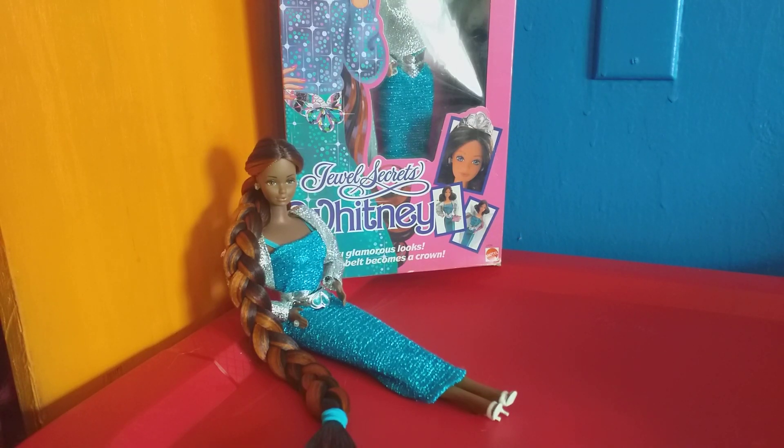Happy Friday, brothers and sisters in dolls! It's me, your buddy Donnie, with another doll review. As always, telling it like it is. This isn't really an unboxing — normally an unboxing is when I have an extra doll on hand, but in this case I don't. So what this is is more of a show and tell.